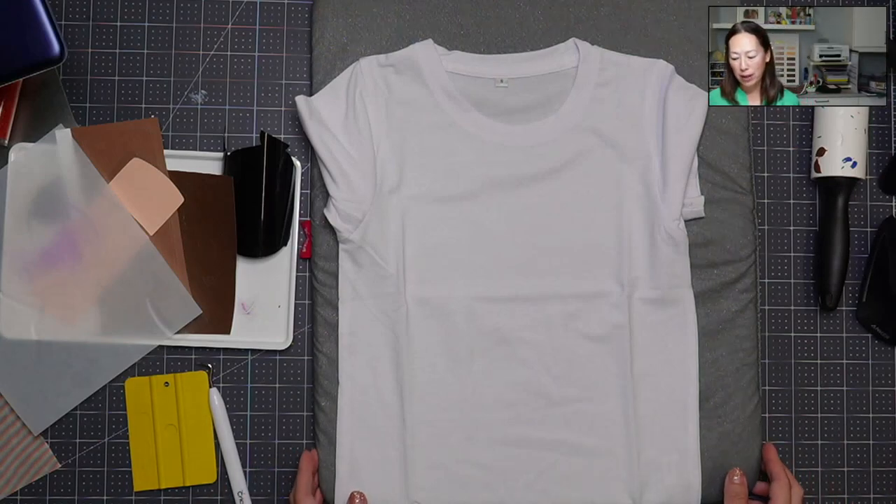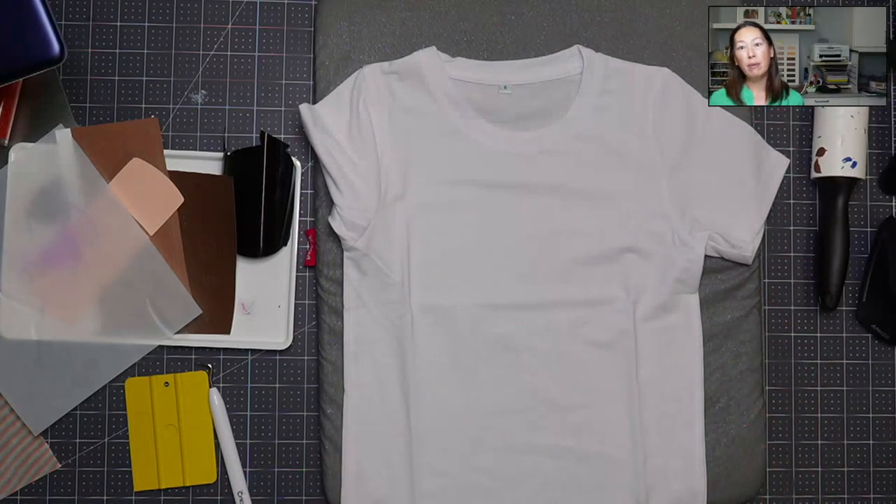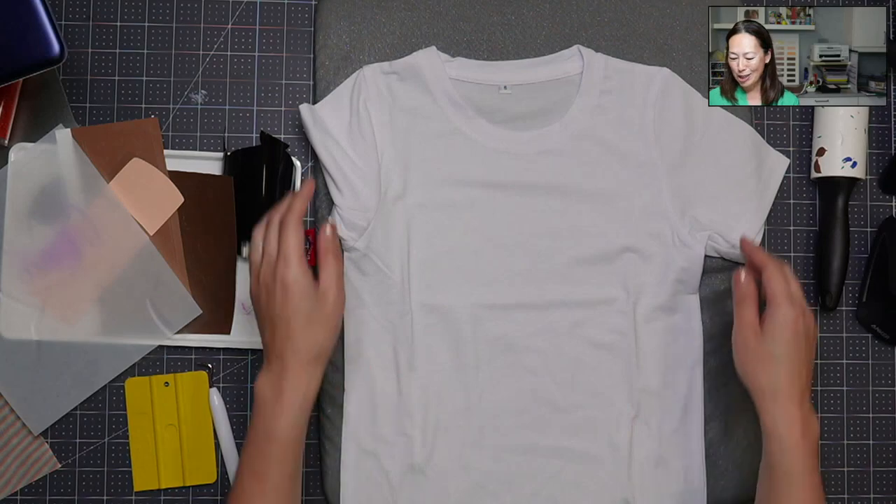This is printed HTV, so it's going to be a little bit different than what we're used to seeing if you use Cricut HTV. It's more like your camo and your plaid — it's printed, so you don't mirror. That's the main difference. But all right, let's press this shirt.